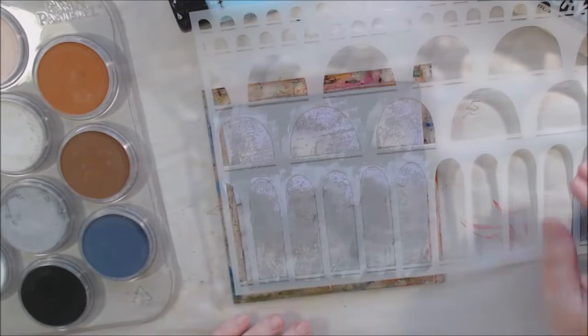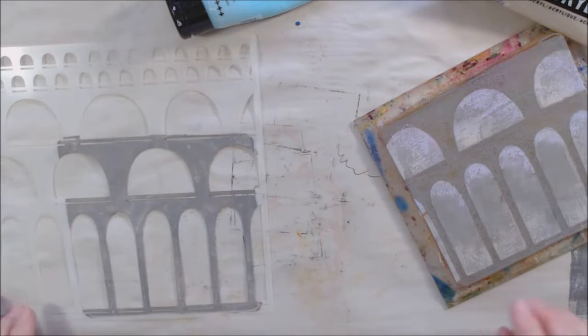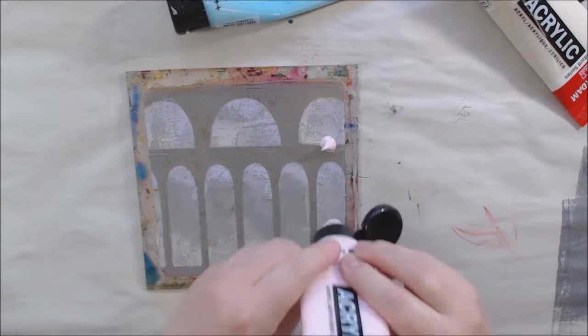I decided to use stencils that have windows or doors as their theme. This first one is from Carolyn Duby — it's L359, arched aqueduct. It has a lot of arches in different sizes and they remind me of windows and doors.